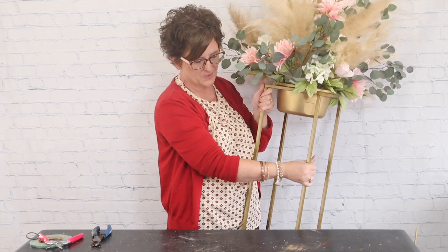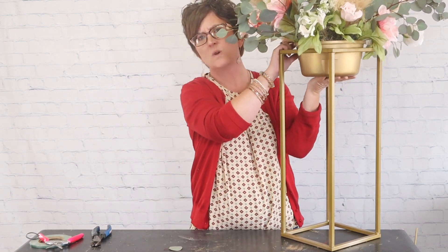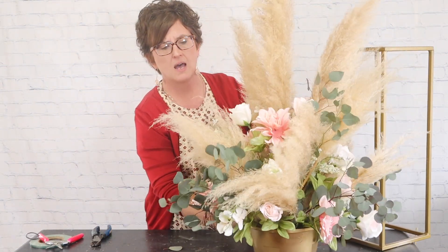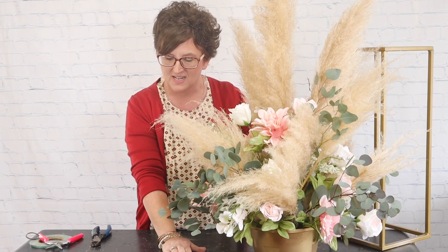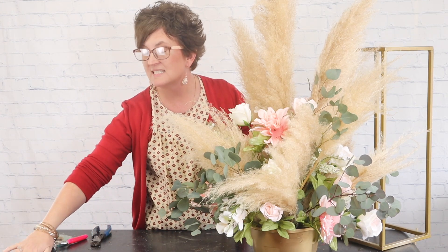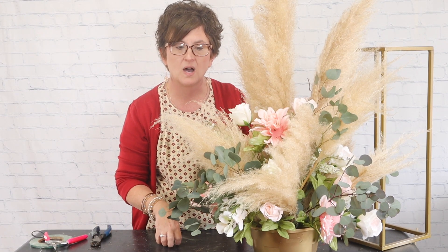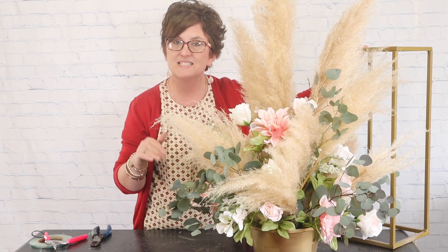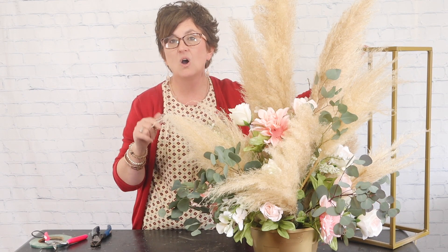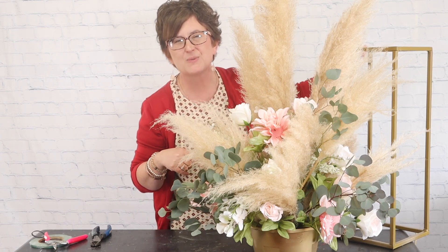That's what it looks like, guys. Thank you so much for being here with me this afternoon. If you have any questions about how we put this arrangement together or how we do anything here at the flower shop, please don't hesitate to ask. If you like this video, please subscribe and hit the bell for notifications. Check us out on Facebook — we do live videos there every afternoon, and also live videos here on YouTube on Tuesdays and Thursdays. Thank you so much, we'll see you real soon.